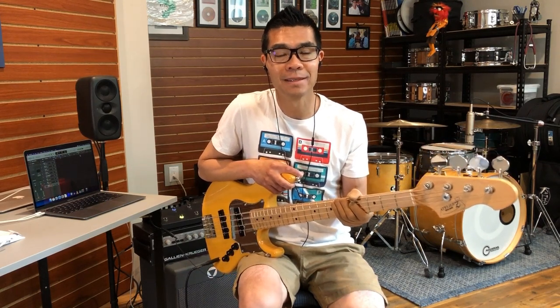Hello and welcome. Thank you so much for clicking on this video. Lately I have received several requests for me to make a dedicated standalone video of my Atelier Z KenKen Signature Short Scale Bass. So for my online friends who made this request, this one's for you.